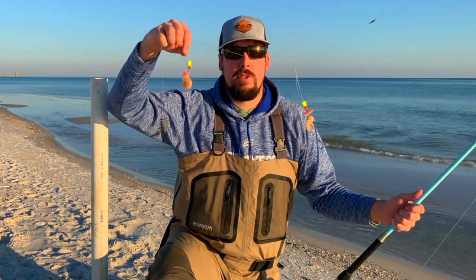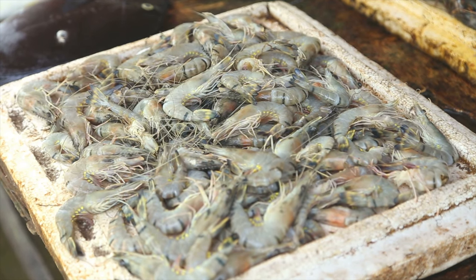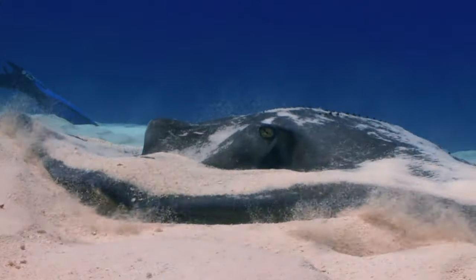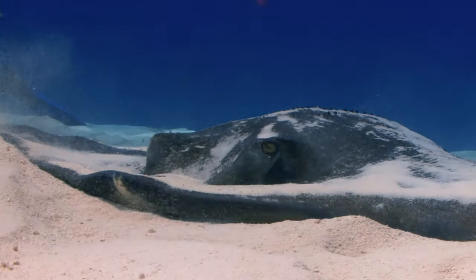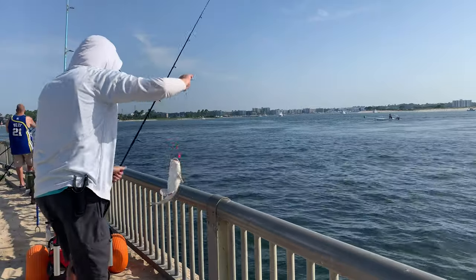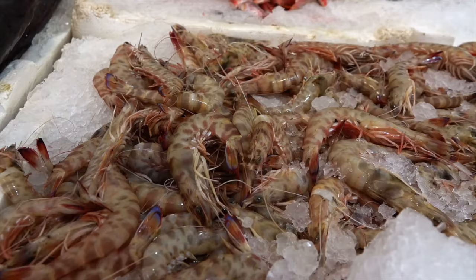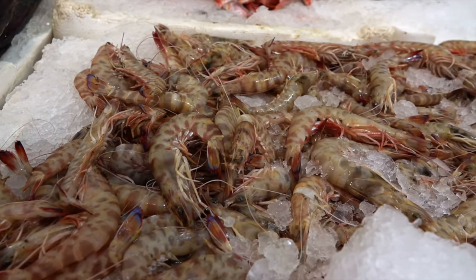...and put it on a double drop pompano rig. Shrimp is absolutely the best natural bait for species variety. Any and all species of fish like shrimp, but that also means you're going to catch the less desirable hardhead catfish. The older and smellier the shrimp, the higher your chances are at catching catfish, so make sure you bring fresh bait to the beach.